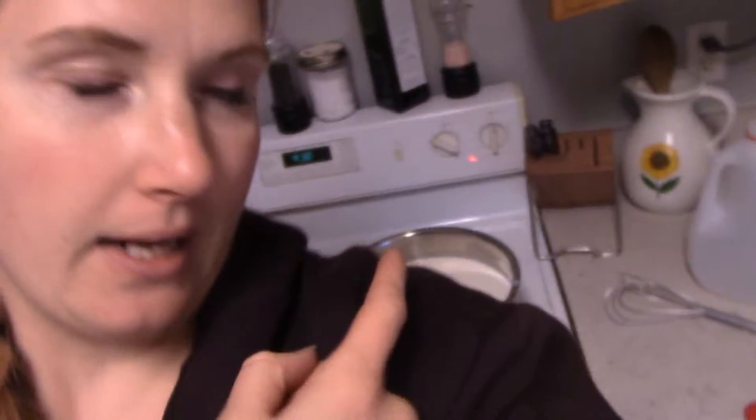I quickly graduated to a whole gallon at a time. I have incubated it in the oven like Rebecca Rhodes does, where you keep it warm with the light from the oven. I find I burn light bulbs out doing that.